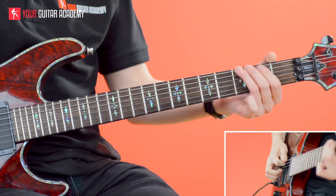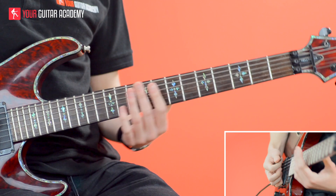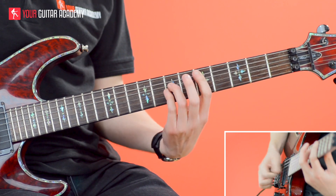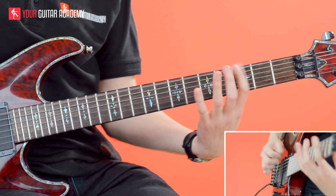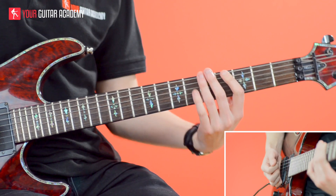Okay guys, so on to part three of our riff section. This is really similar to part one and it comes back to what I was saying about developing a theme in a riff. We're coming back to that initial section — it's all played exactly the same except there's one slight difference: adding in a pinched harmonic on this note.